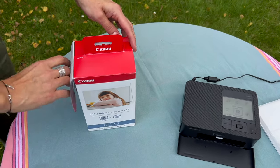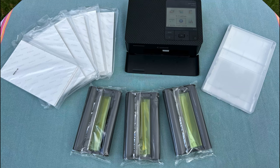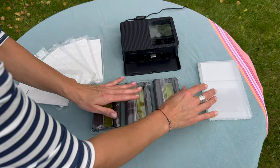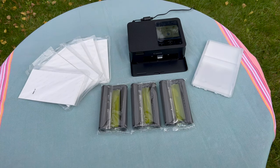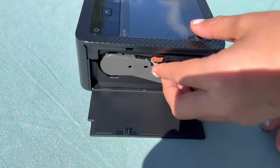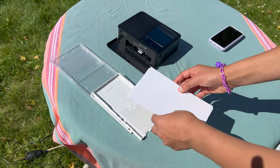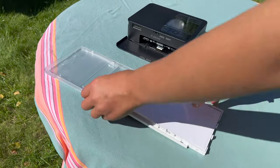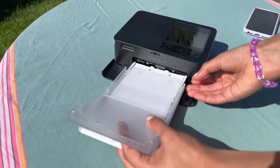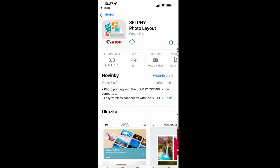Just a couple more details about how it works. When you buy the printer you'll need to buy also a set of papers and cartridges as you can see here — it's really very easy to operate. You can watch how my daughter, who really liked it, just takes the inks and plugs them into the main body of the printer and you're basically set. Here is a tray for the papers — just don't be surprised they are somewhat bigger than the size you'd be expecting. The borders can then be peeled off and broken away.